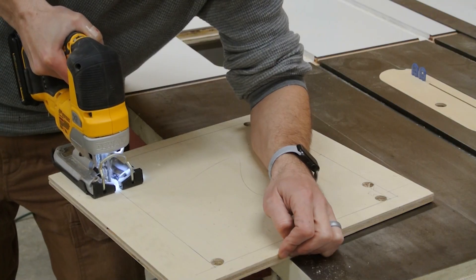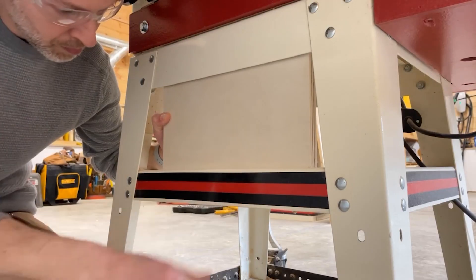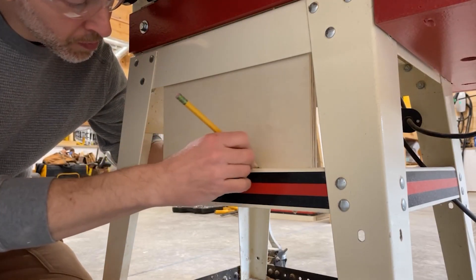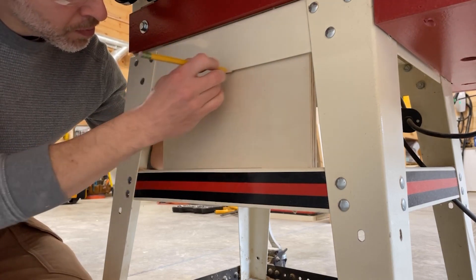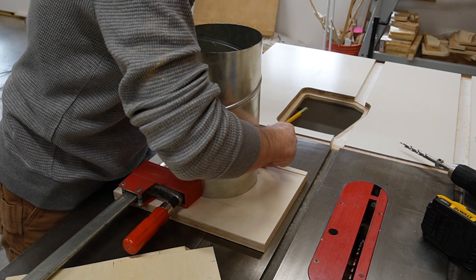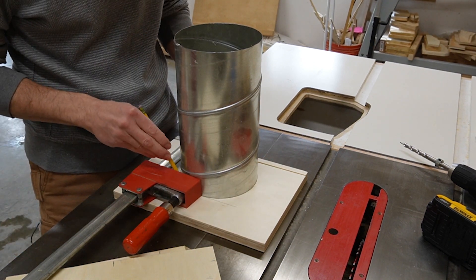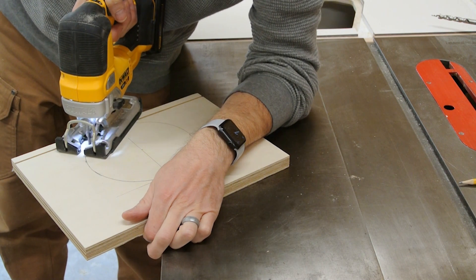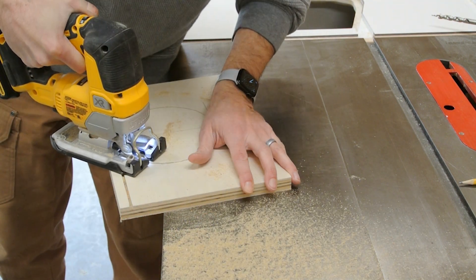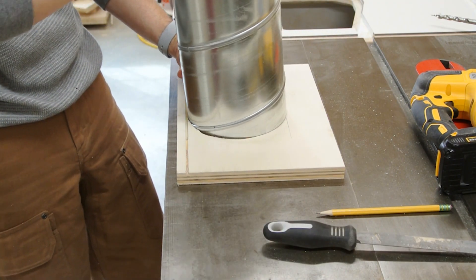I rounded all of the inside corners using the half inch radius on the pocket tool and then drilled the corners with a forstner bit at the drill press. This gave me nice clean rounds and plenty of places to start the cuts with my jigsaw. I dry fit the back wall of the chute and marked the location of the table saw frame. I knew I'd have a tight fit here so I used a clamp to slightly squeeze the six inch duct until it matched both lines and then I traced the now slightly oval shape. I drilled another pilot hole at the drill press and then cut the circle with my jigsaw.